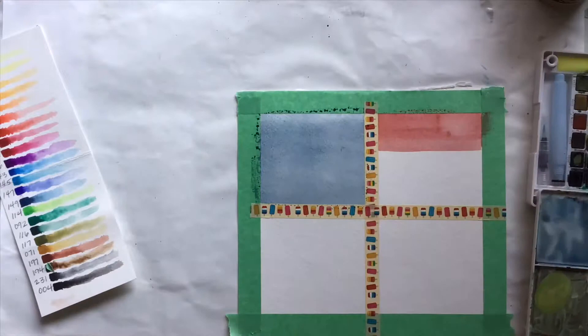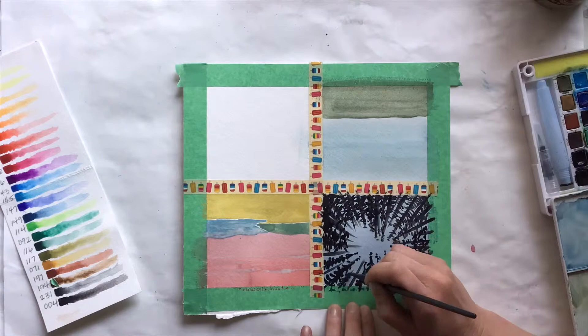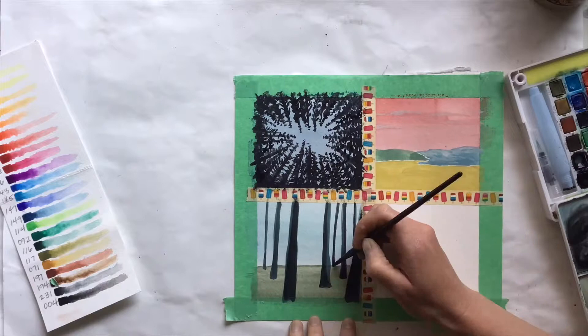For the next four paintings, I wanted to do something different with some different landscape views. The first had non-typical color choices for the sky and land. The second was an ant's-eye view looking at the sky through a canopy of trees. The third was a very simple forest, and the final one a sunrise/sunset that I was going to ink some trees onto after.